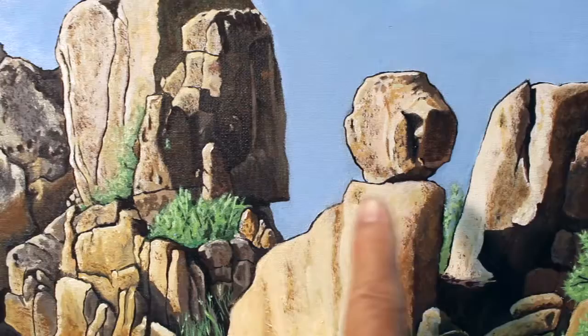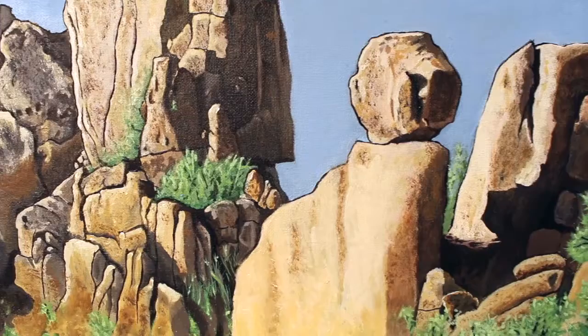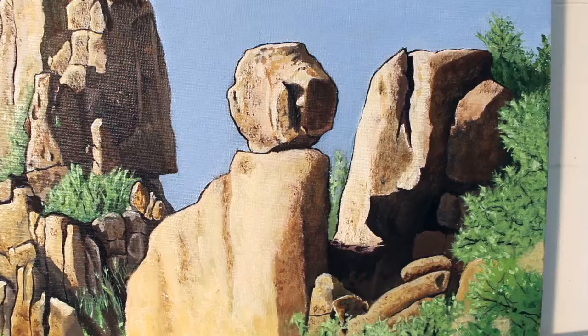I don't know how this rock ever formed by nature — a little ball sitting on top of another rock. But it's very interesting. It makes that rock formation stand out. Signing off.